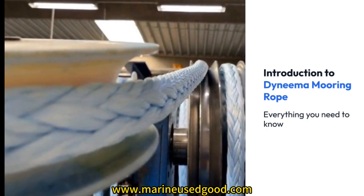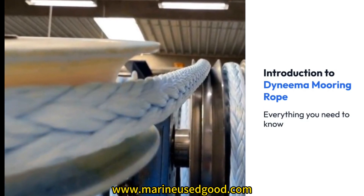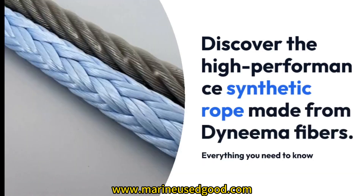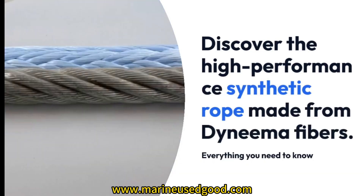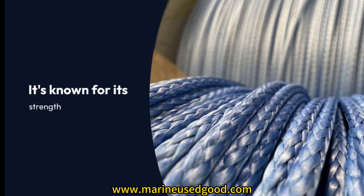Introduction to Dyneema Mooring Rope. Discover the high-performance synthetic rope made from Dyneema fibers. It's known for its strength, durability, and low-stretch properties.